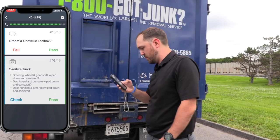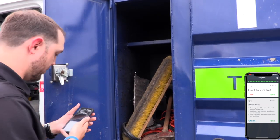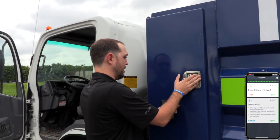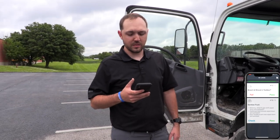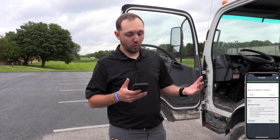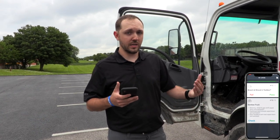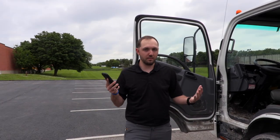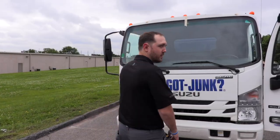One of the last things — number 15 on the list — is to make sure there's a broom and shovel in your toolbox. This one's got both a broom and a shovel, so we're going to pass it. The last thing we've been doing recently is making sure our trucks are sanitized: the steering wheel and gear shift wiped down and sanitized, dashboard and console wiped down, and door handles and armrests wiped down. Just make sure the truck is clean for the next person. With everything going on with COVID-19, we want to make sure everybody's safe. That's all you've got to do — should only take about 10 minutes in the morning, tops. That's how you do a whip-around.